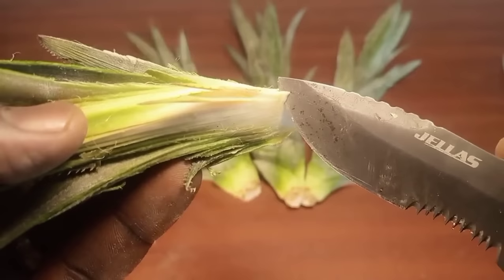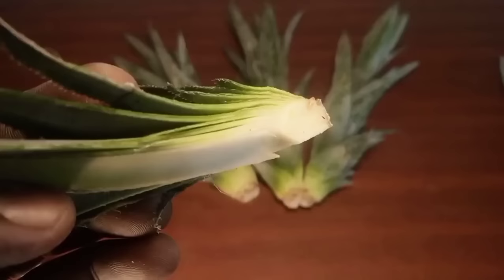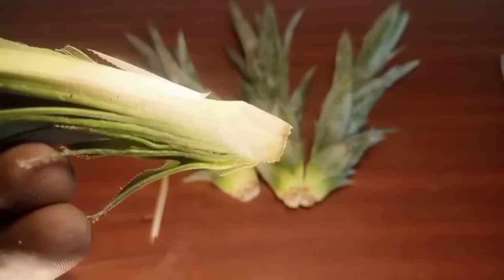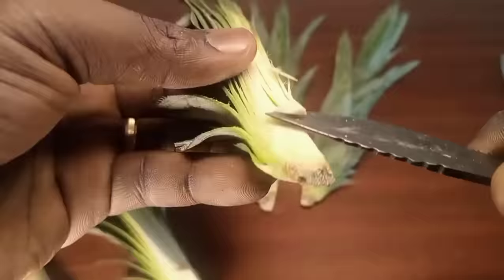Removing the apical meristem is a critical step to ensure faster bud emergence. This triggers the other lateral buds to start sprouting one at a time, though sometimes you can actually get multiple buds sprouting simultaneously.